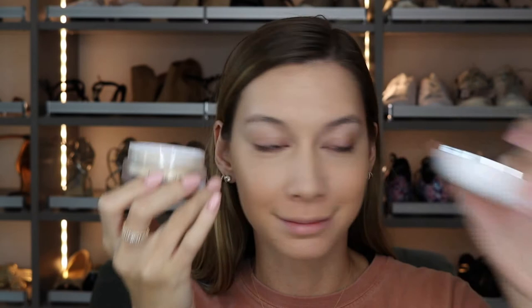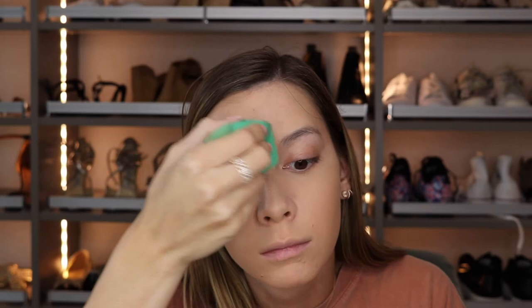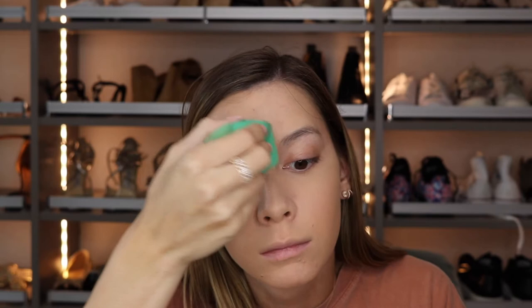Then I'm going to go ahead and set that with the Marc Jacobs Finish Line Coconut Setting Powder. I do like this powder — it's not my favorite; the Peach Perfect one by Too Faced is better, but it's a nice powder if you're looking for something less drying. And then to set the rest of my face I'm using the Fit Me Matte and Poreless Powder. I don't really love this one — there's nothing special about it. I just have it in my collection and I'll probably end up giving it away.